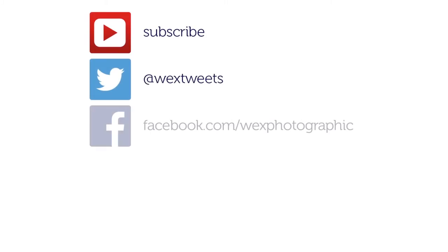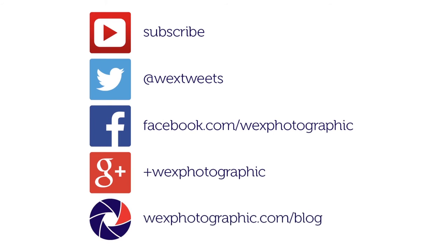For more information on the Canon EOS 700D, head over to wexphotographic.com. And for more tips and advice, visit us on Twitter, Facebook or Google Plus, or check out wexphotographic.com/blog.